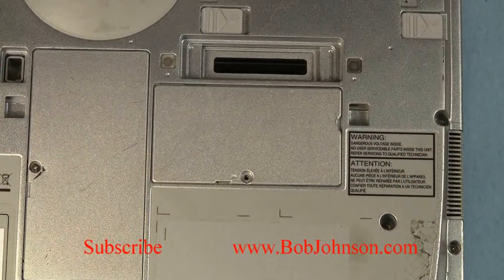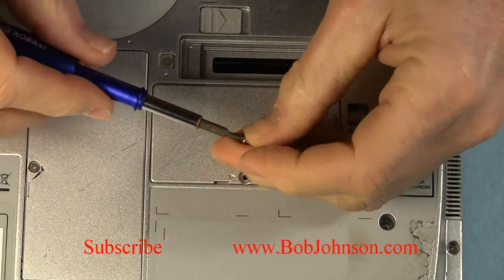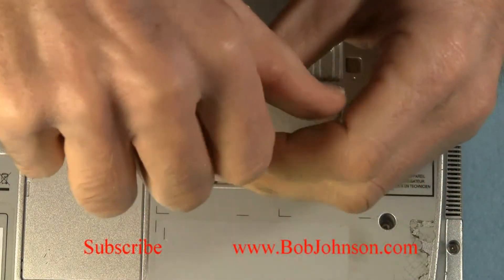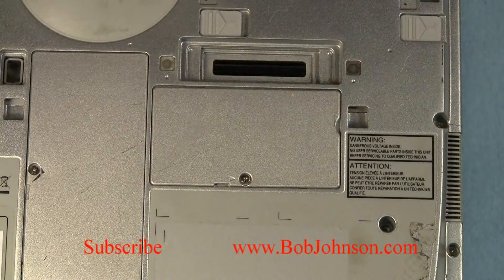If this video helped you out at all, please hit that thumbs up button right below the video and subscribe to our channel to see all the videos where we repair laptops. Thanks for watching.